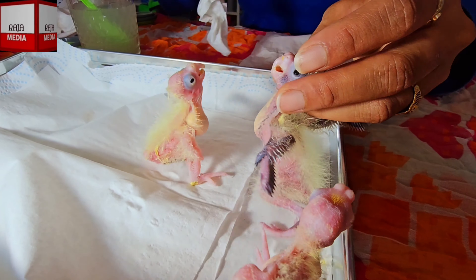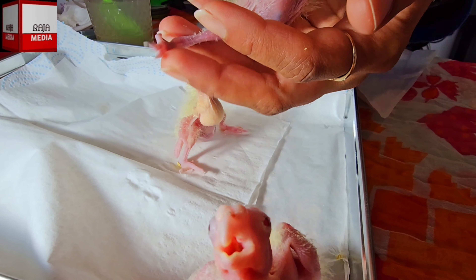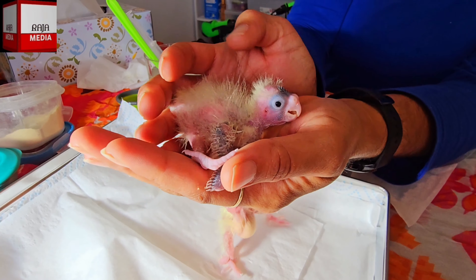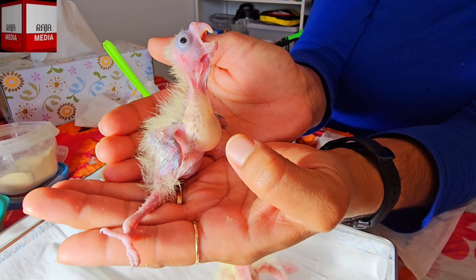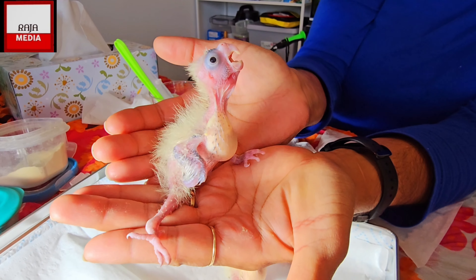Their crops are looking nice now. I'm going to leave him - I'm not going to feed him anymore, this is enough. You don't want to overfill his crop - this amount is perfect. Don't overdo it because sometimes a lot of food doesn't digest properly in the crop. Now he's fine.